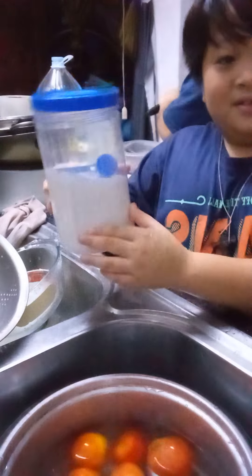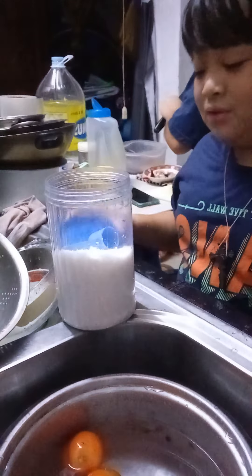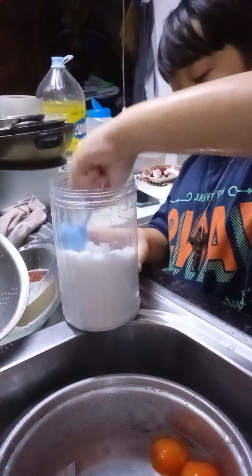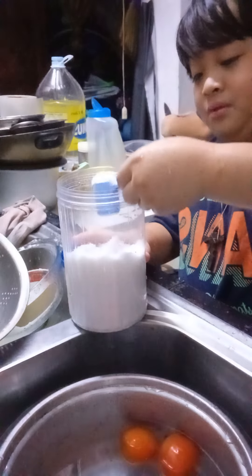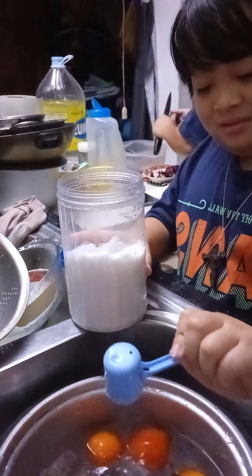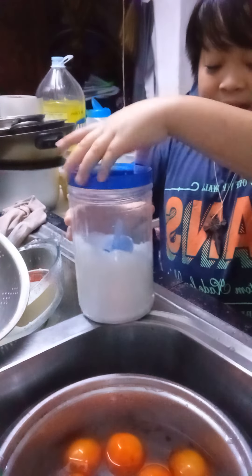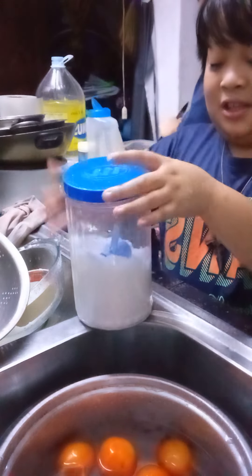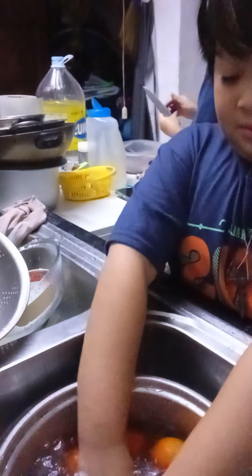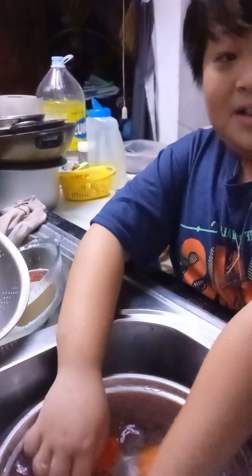And then here's our rock salt. You need to add at least one scoop of rock salt onto the water. Just don't let it sit there — instead, for the best cleaning, you can also mix it to make sure it's dissolved in the water so it gets onto the tomatoes.